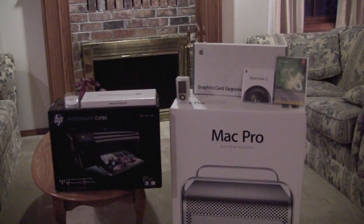All right, now that we are inside, I'm going to show off the Mac Pro and do the unboxing. Let's go ahead and start with everything that I got with it.